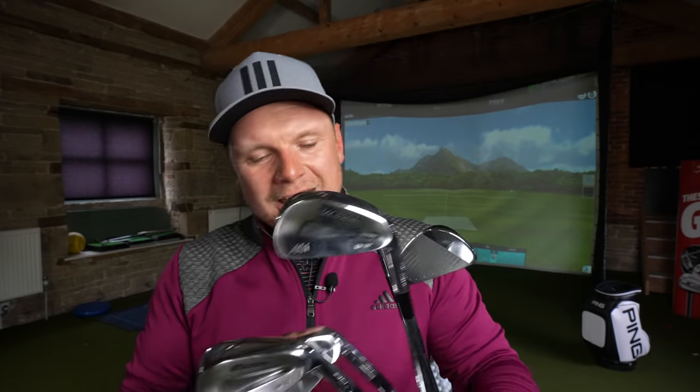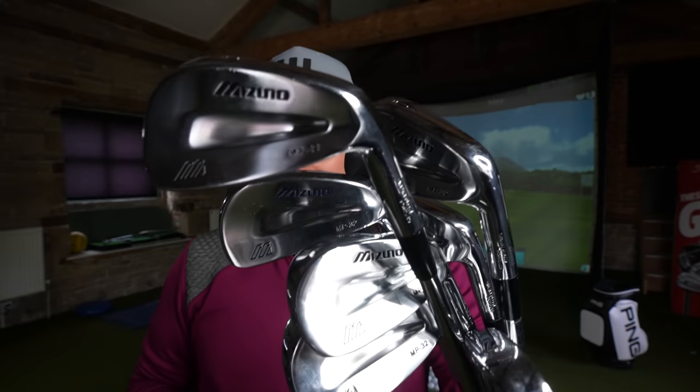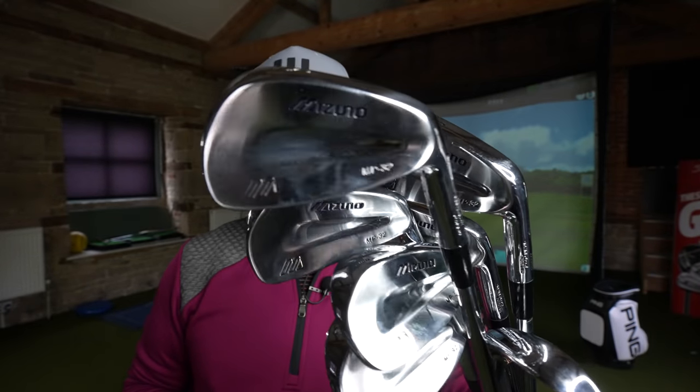It just brings back so many good memories. When I could actually play — back when I was like 15, 16, even up to 17 — I remember playing in the Scratch Team every week, playing in medals, stablefords, open competitions, Yorkshire competitions. These were absolutely the best golf clubs I've ever owned. I don't mind saying that. So let's see how far they go. Not much tech, because these aren't tech golf clubs — these are emotional golf clubs, or they make me emotional anyway.